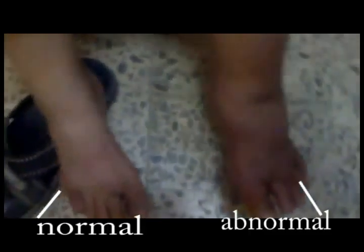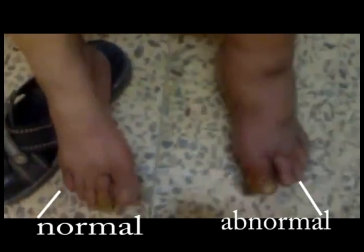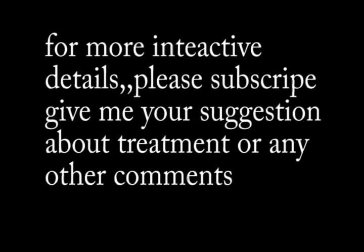This is a diabetic foot, and if we compare both sides, this is the abnormal and this is the normal. For more interactive details, please subscribe and give me your suggestions about treatment or any other comments. Thank you very much.